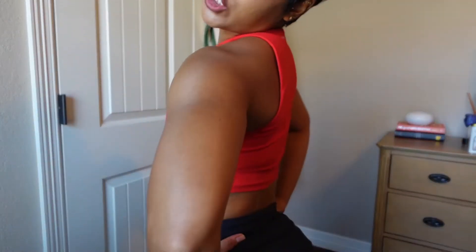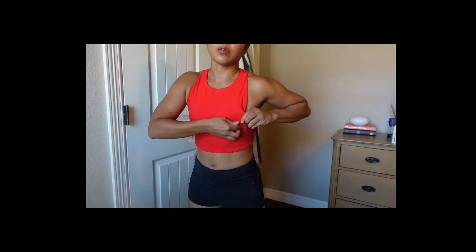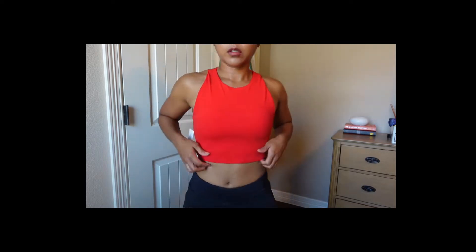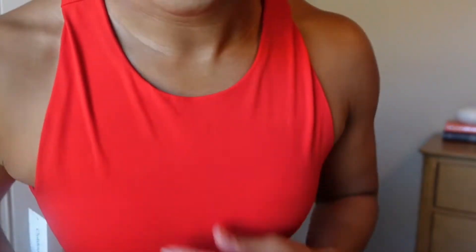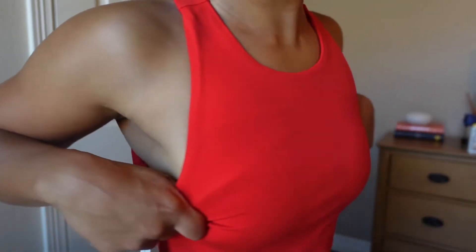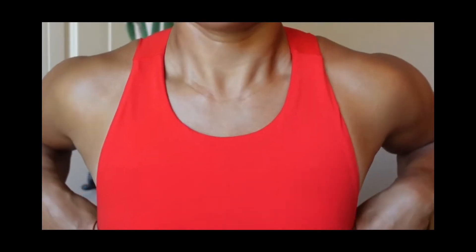We're going to start off with the things I'm returning. I've been wanting a bold red top — the color is great, but the fit is not so good. You can see all of this extra fabric here. Maybe I need a size down. We figured this out together — I just need a size down.